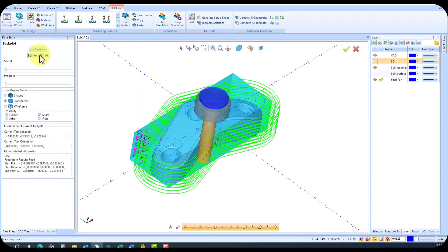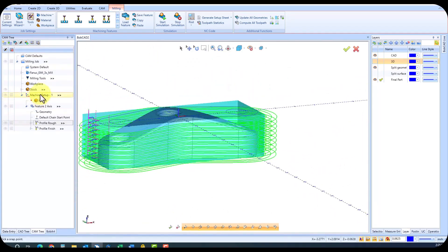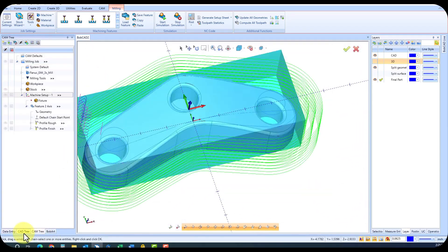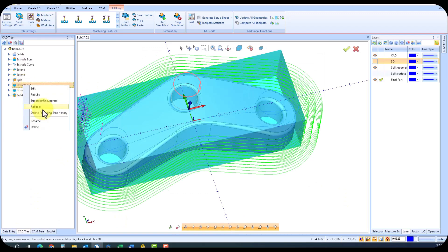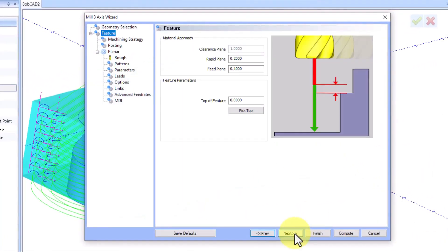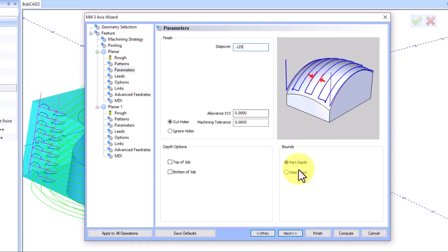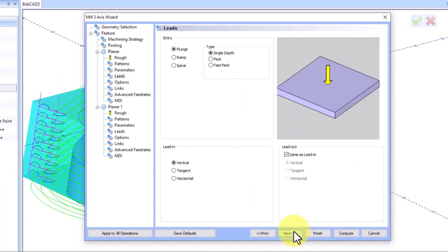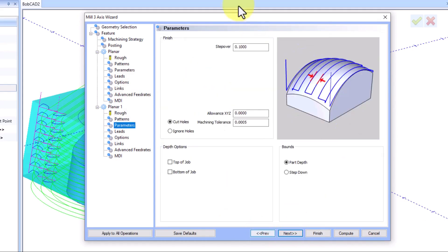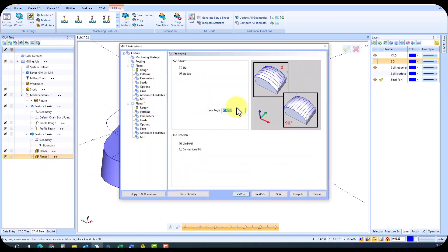Okay, let's do some 3D programming, just like the 2D profile process. We're going to pick Planner from the operation list, select your surface, and follow the wizard to determine the tools, step over, depth per cut, and toolpath direction. Here we utilize rough and finish operations to achieve the desired results. Bobcat Cam Express provides access to a comprehensive tool library for easy selection. Adjust your step over and number of passes to optimize machining efficiency.